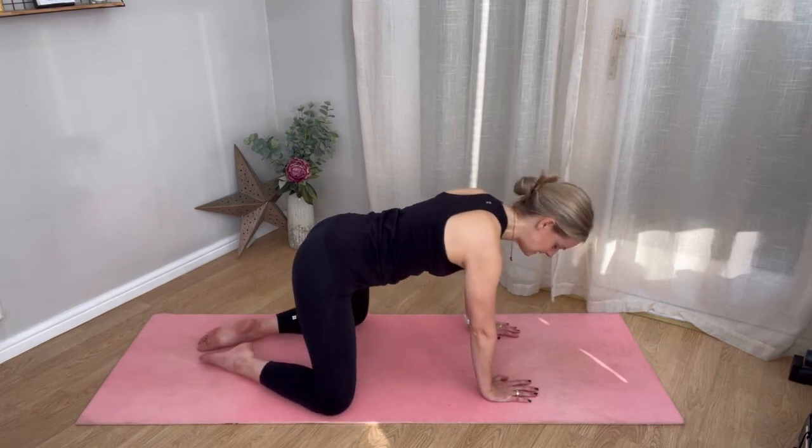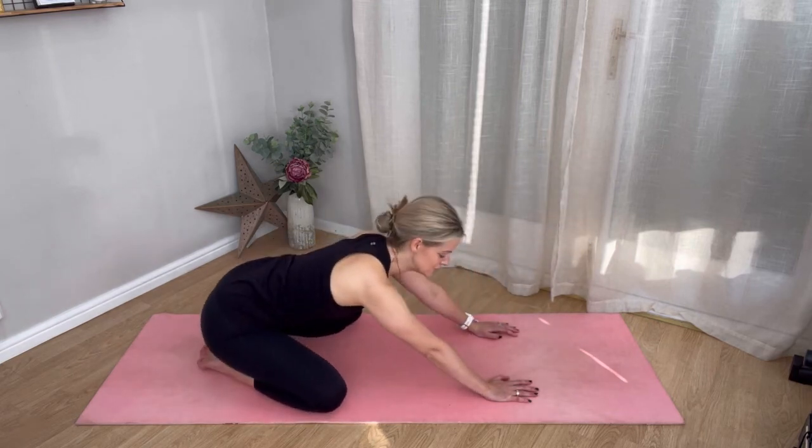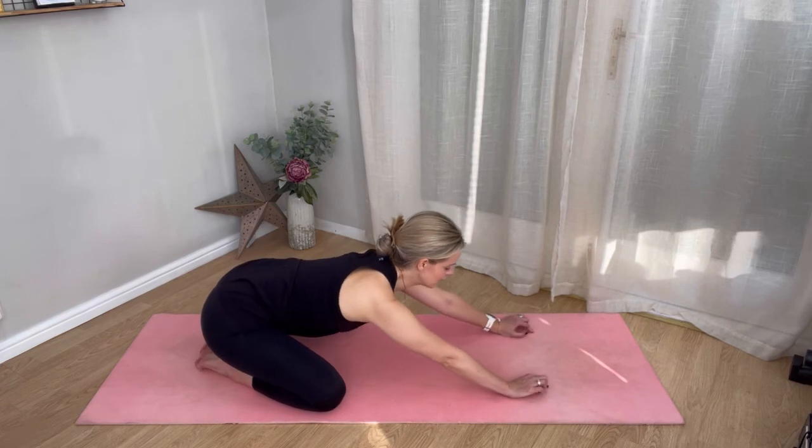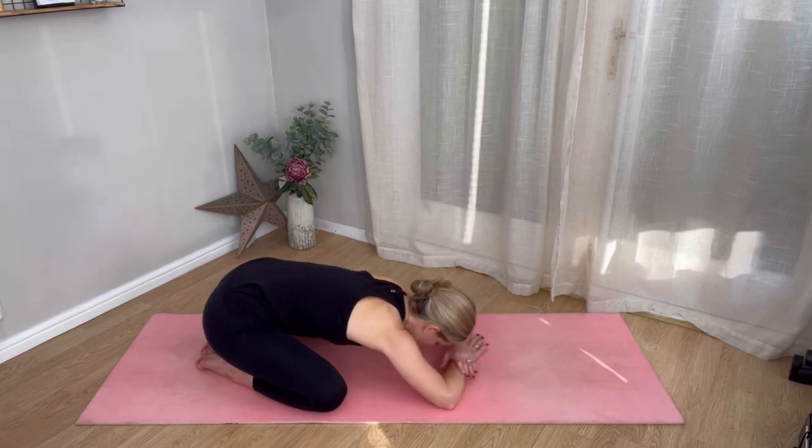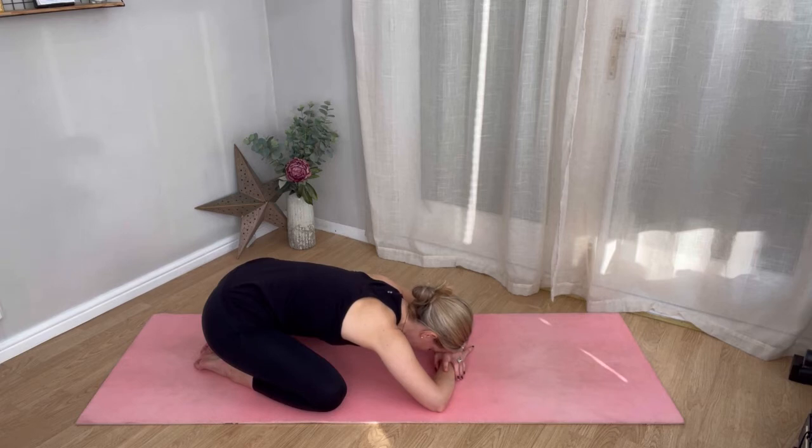Now take your knees nice and wide and sit your bottom back into child's pose for a rest position. You can reach the arms long if you want to stretch out your shoulders too, or just rest the arms, or even rest your head on your hands. Your focus here is to really relax your belly — let your belly hang to the space between your legs, let your pelvic floor release. Can you feel like every inhale breath you broaden the back of the pelvis? Breathe into that pelvis and find space.